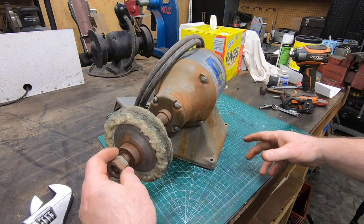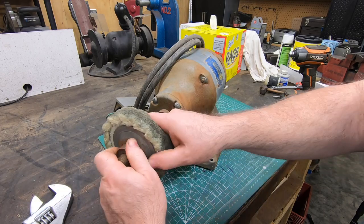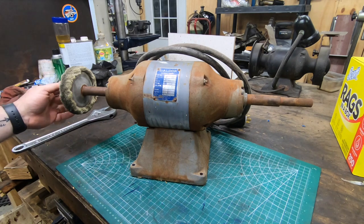I did wire up a plug on it and made sure it was wired for low voltage 3-phase, and it did start up pretty easily. And it sounded pretty good, although I think I'm going to replace the bearings anyway.